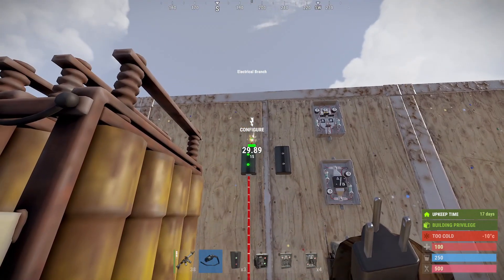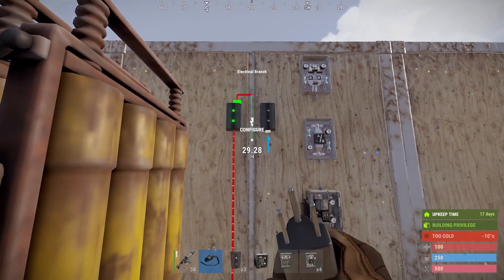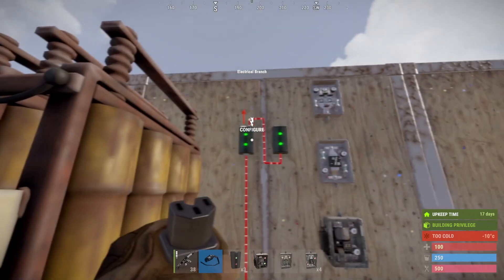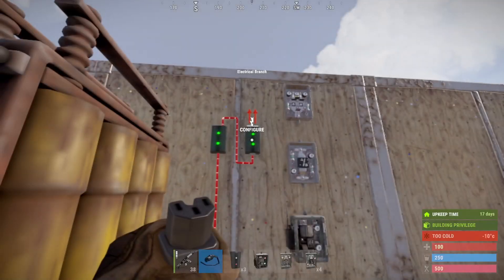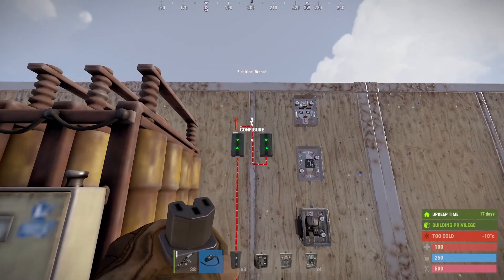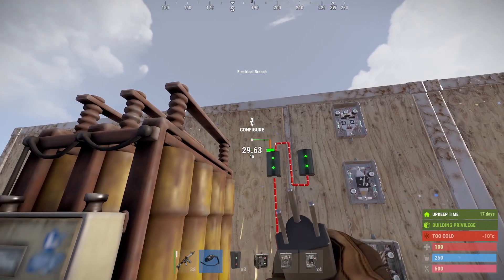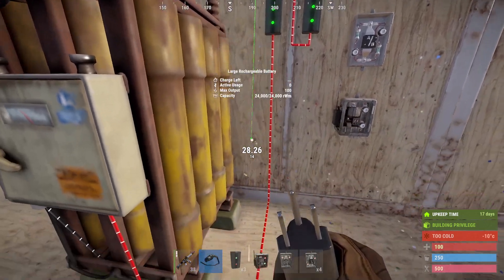Connect this branch to the next one. This one we set to a value of 1 and this one we set to 12 — we'll explain why a bit later on. This one goes all the way down to your smart switch.